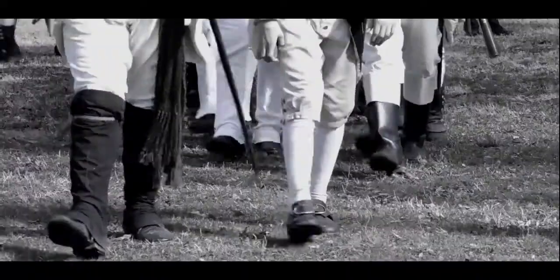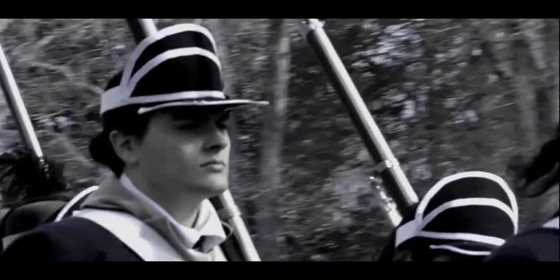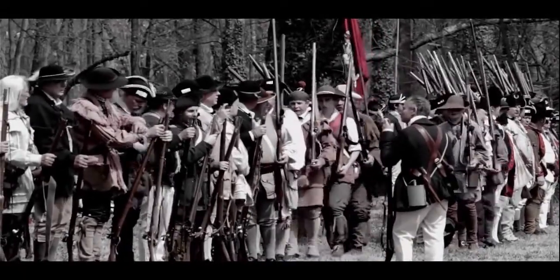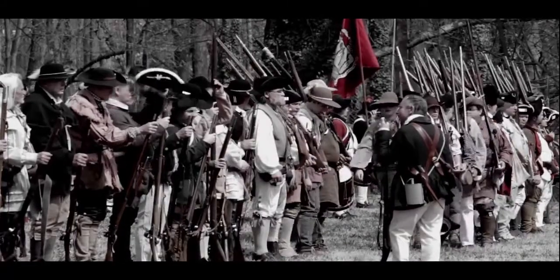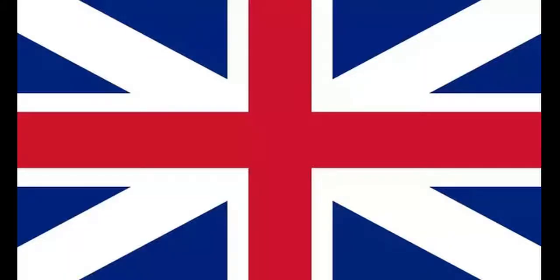Buford headed north into the Waxhaws region, accompanied for a time by South Carolina Governor John Rutledge, who had been actively recruiting militia in the backcountry. When Buford stopped the rest of his troops at Waxhaw Creek, Rutledge rode ahead towards Charlotte, North Carolina. Meanwhile, General Henry Clinton of the British learned of Huger's forces.